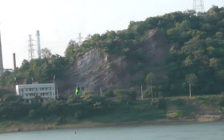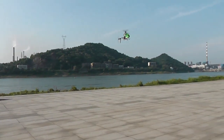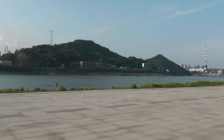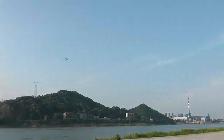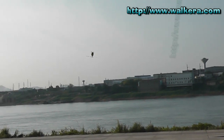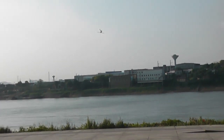The winds are really bothering it, but hey, it's handling them. Oh, don't go to the river!